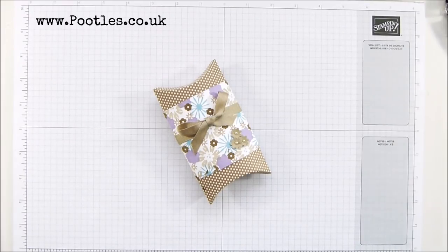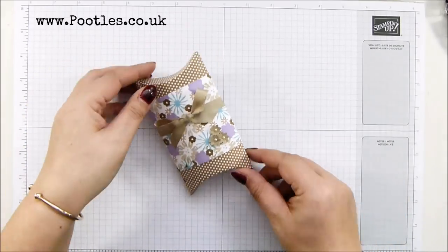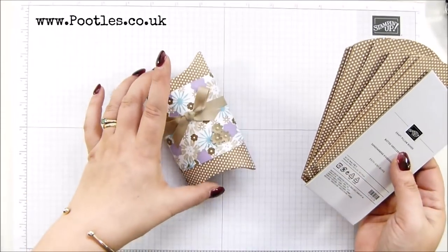Hi there, it's Sam from poodles.co.uk. Thank you very much for joining me today. Today's project is this one. The pillow box itself is not mine — we sell them as a pack of 10 — but the wrap is mine.